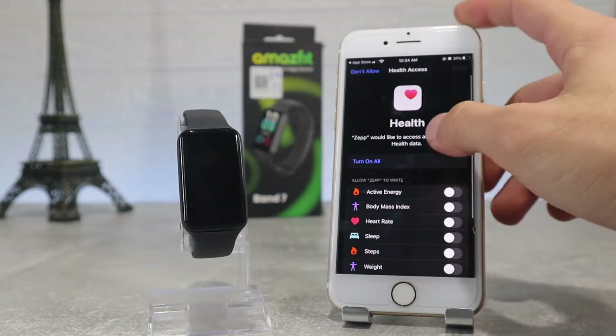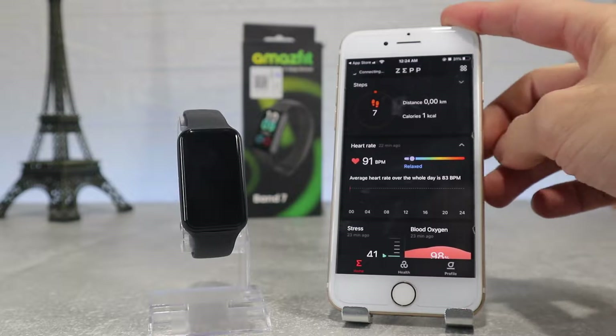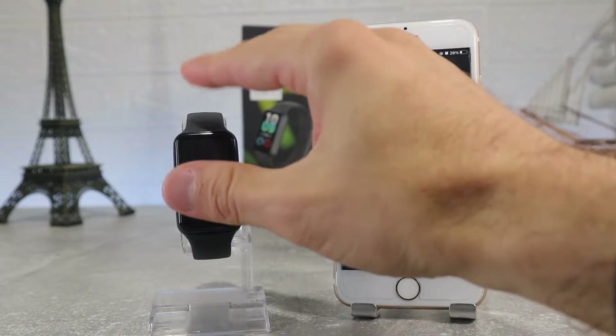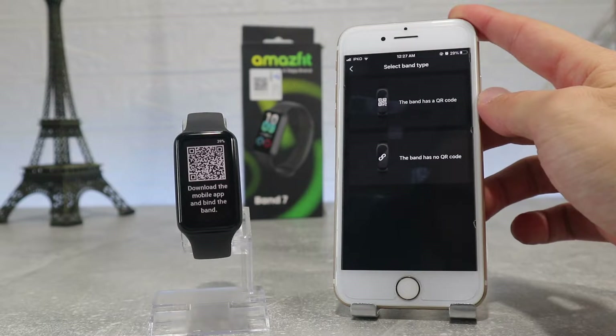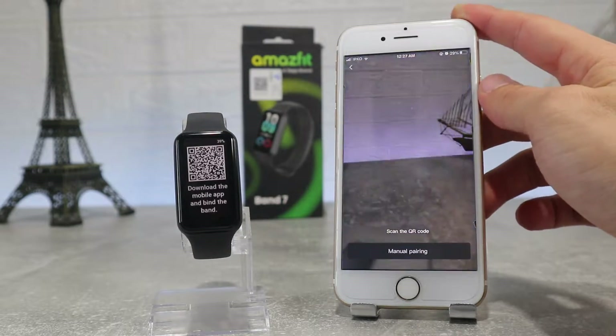After you log in, it will ask for notification permission and we have to allow Apple Health. After you have done all the installing, you have to scan the QR code on the watch with the Zepp app scanner to connect it. You can find this on the third page — click new device and select what device you have.